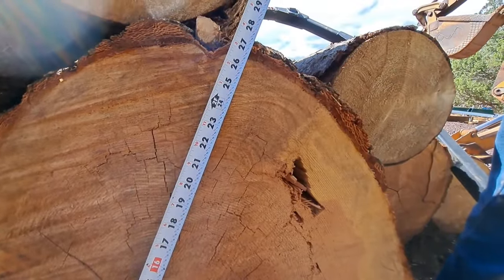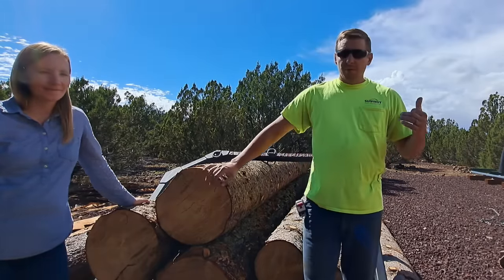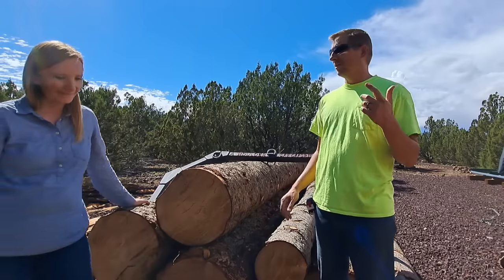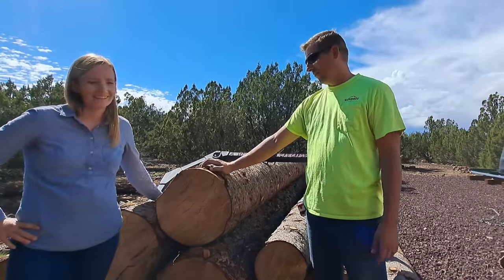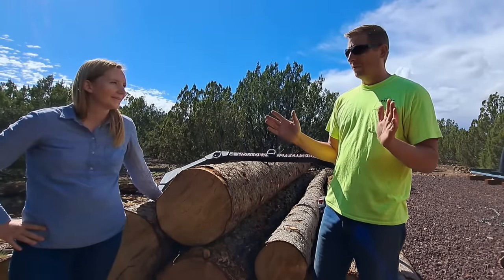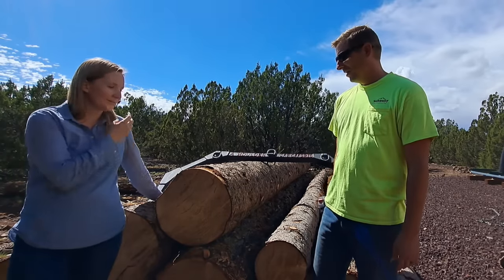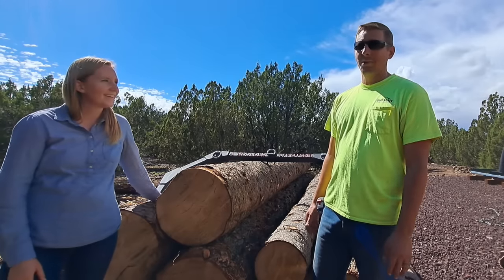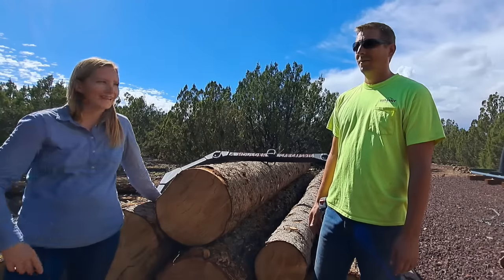27 inches - it's a big one. Alright guys, we just wanted to take a break real quick from sawmilling because we had so much fun getting these logs out of the forest. Everything went really smooth, nobody got hurt, everyone was safe. The log arch worked out great, nothing broke. We had a good time - the kids had a blast, the big kid had a blast. My brother came out and our kids had cousins to play with. It was a good trip all around, probably our new favorite camping spot over there.